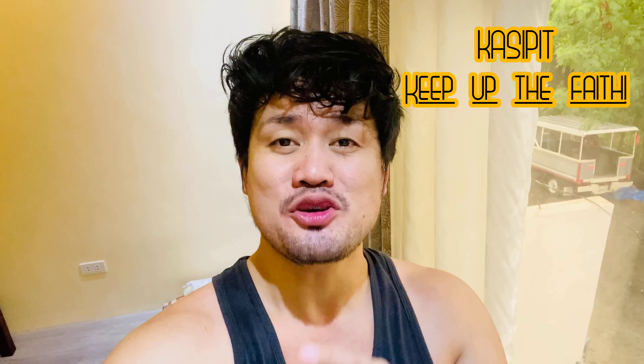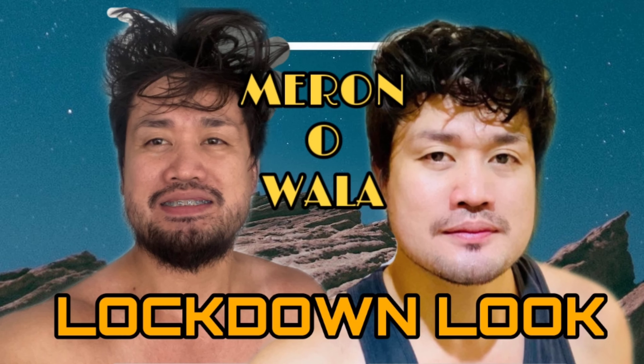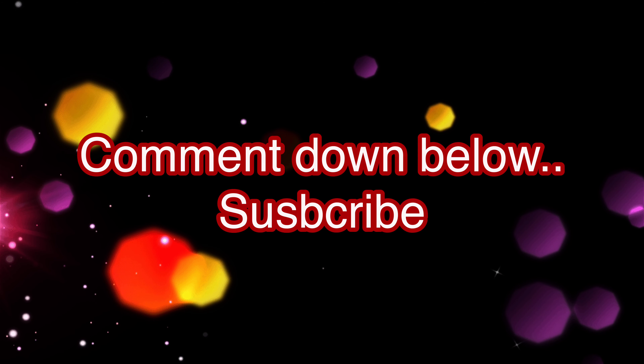There guys, you can see me now — wala na tayong bigote at balbas, not completely wala pero binawasan na natin. So you can see the difference — which one looks better for me? Please comment down below. Although hindi pa rin nagpapagupit guys kasi hindi pa pwede, wala pa tayong mahanap na salon or barbershop. But for now, this is how I look at the moment after magtanggal ng balbas at bigote. Thank you so much guys, comment down below what you think about this look. And for those who are new to this channel, please subscribe. Maraming maraming salamat mga kasipit — patuloy na kumakapit kasipit, you have to keep up your faith. Good morning!